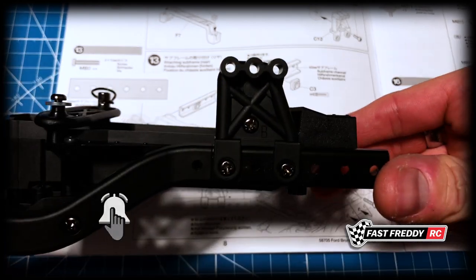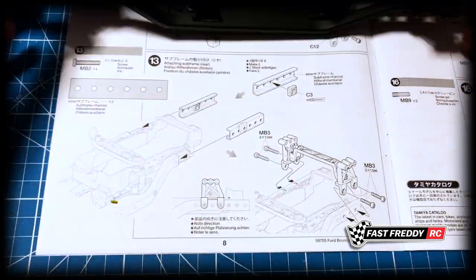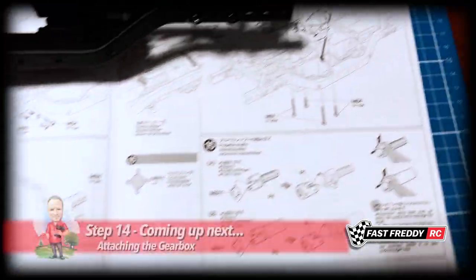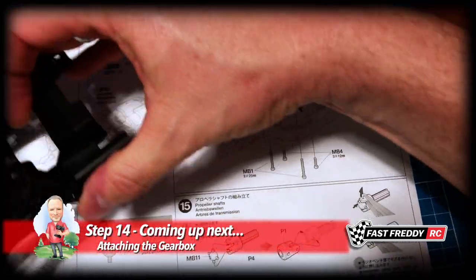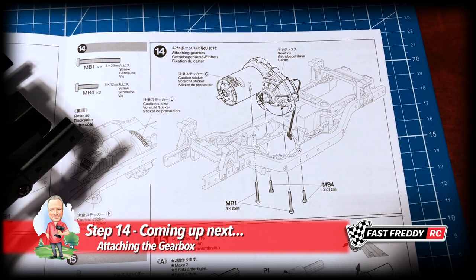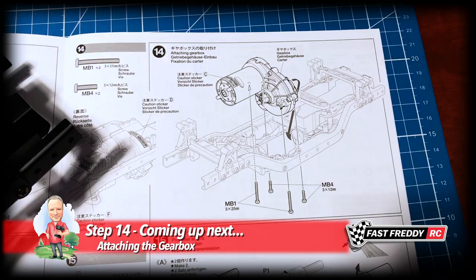The mainframe is all fixed up, so step 13 is complete. Now we're going to move on to step 14, which will be a fun part — we're going to install the transfer gearbox case and the motor.